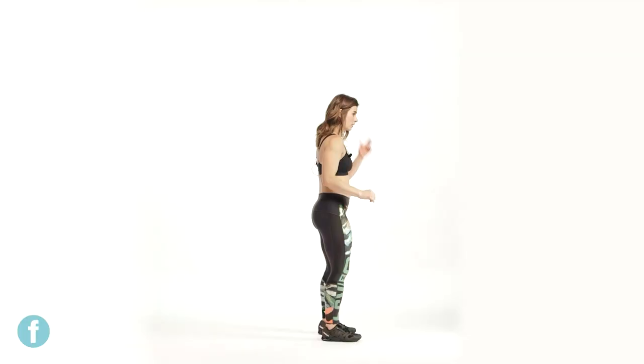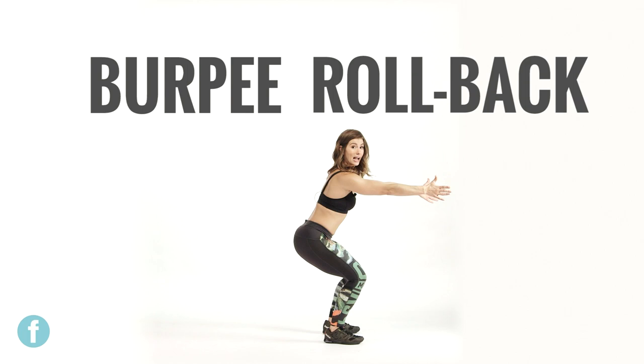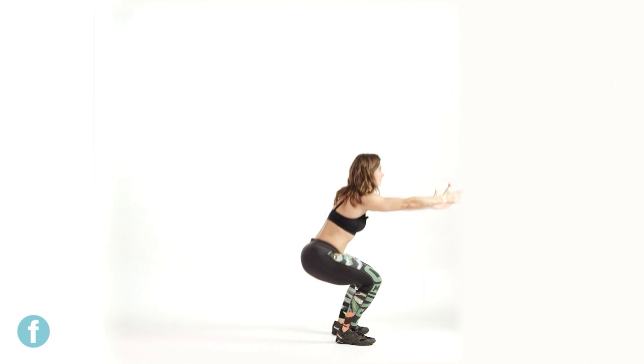This is your burpee rollback. We're doing a foundational burpee and then rolling back, which offers nice coordination, body awareness, a lot of abs, and strengthens your legs because we're coming deep out of the pocket in a deep squat. Starting with feet side by side in a foundational burpee — hands down, kick back, press through, and land. Then we hop, roll back, deep squat, and finish with another hop.